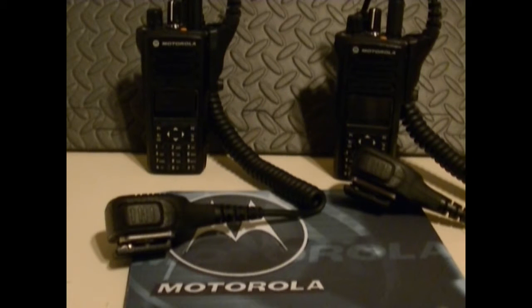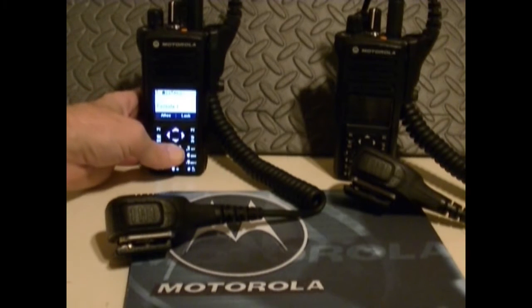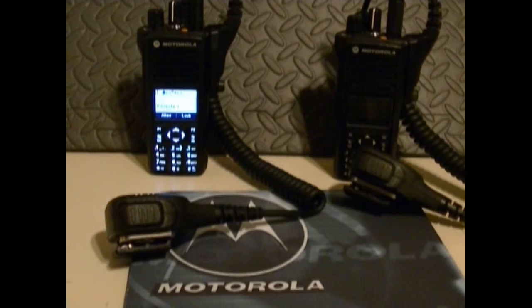You have IP-Site Connect — that's a digital solution that uses the internet to extend voice and data capabilities of the Moto Turbo. You can link up to 15 sites for communication among geographically dispersed locations. These are UHF, and UHF will go through more obstructions than VHF will.